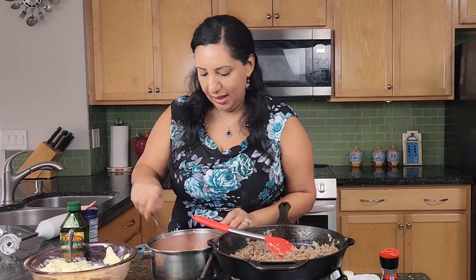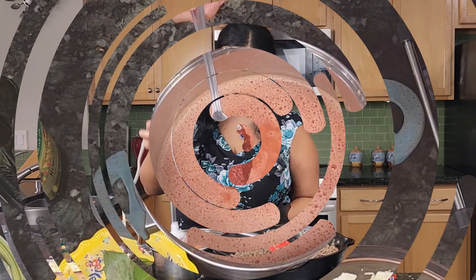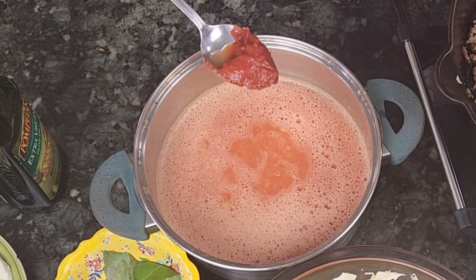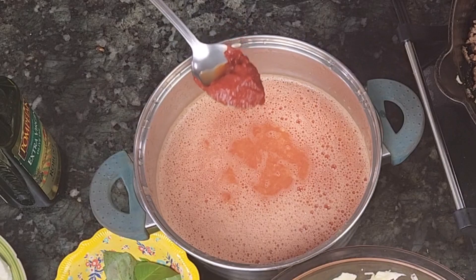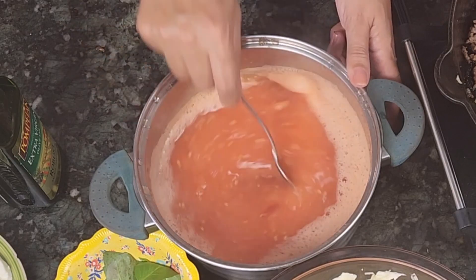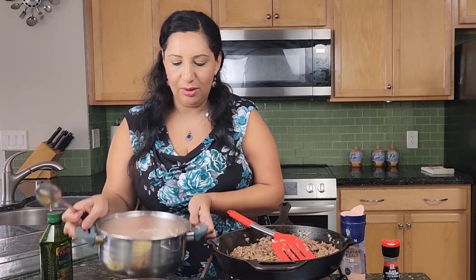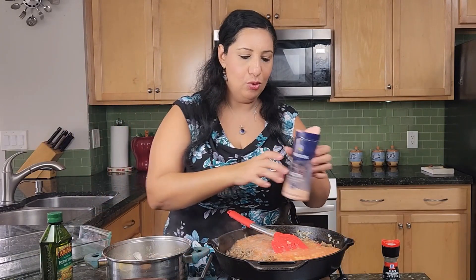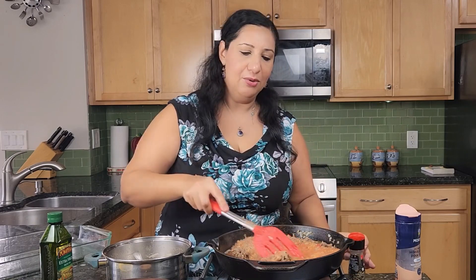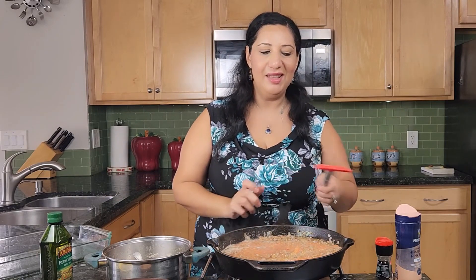Now I'm ready to use my hand blender. My tomato sauce is ready. I'm going to add a secret ingredient: about half a tablespoon of tomato paste, which will add a dark red color and thickness as well. Now the tomato sauce is ready. I'm going to add it to the meat, along with more salt and pepper, and let them cook together on low for about half an hour. Then I will show you how to layer your lasagna.